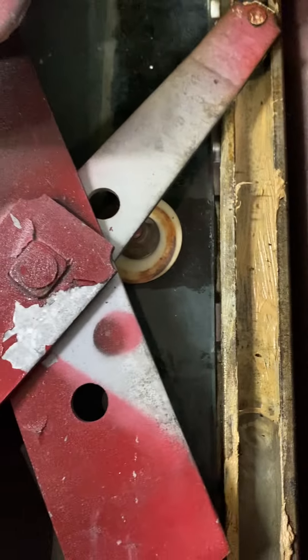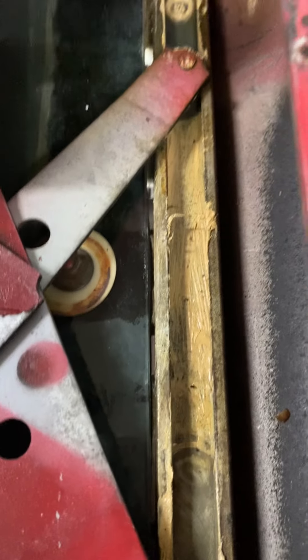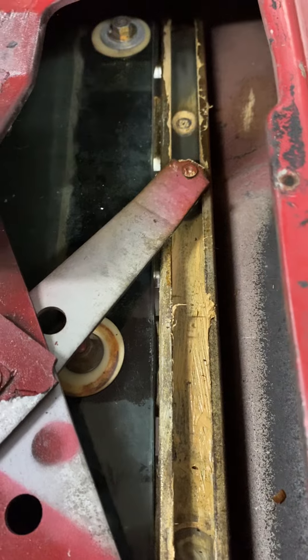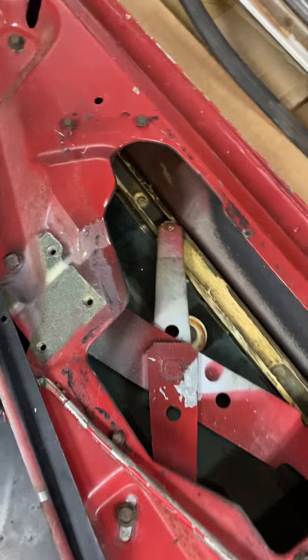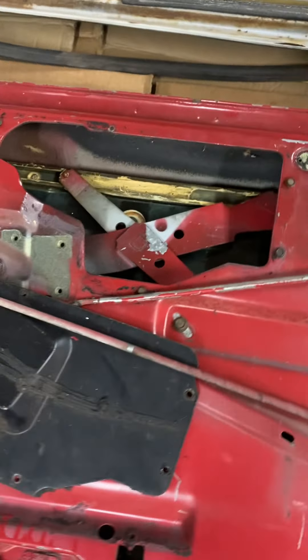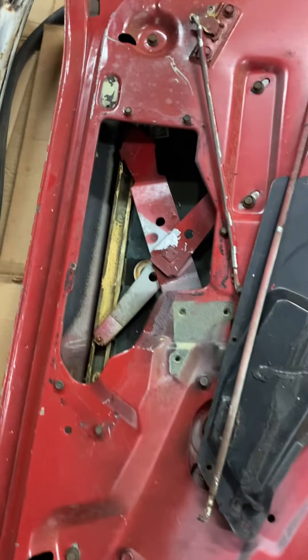If anybody can jump in and confirm — this is one of the donor doors we haven't taken apart yet, but I think we're going to have to, because we can't find that part among all of our boxes of things that we have left over from what came back from North Carolina with my vehicle.